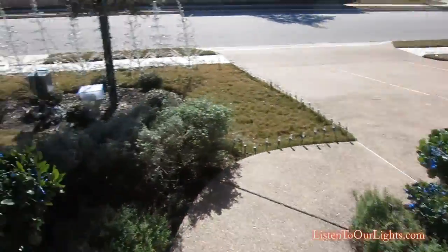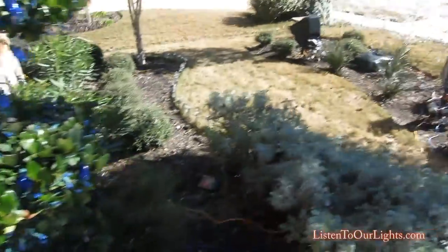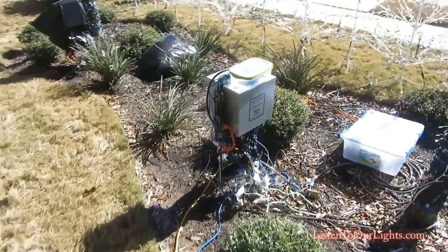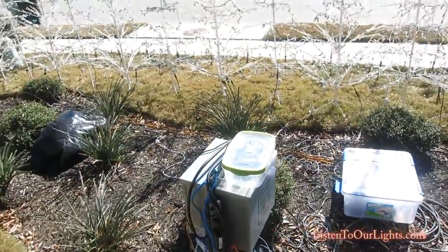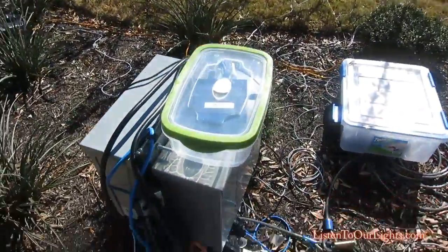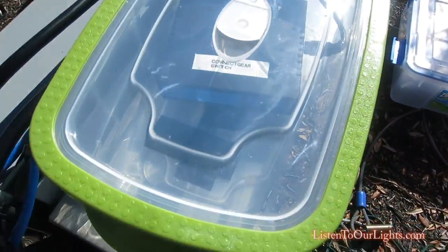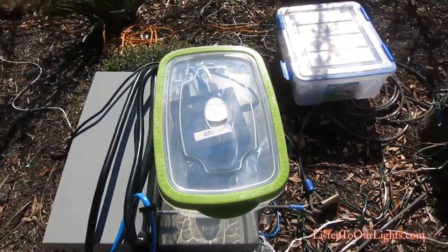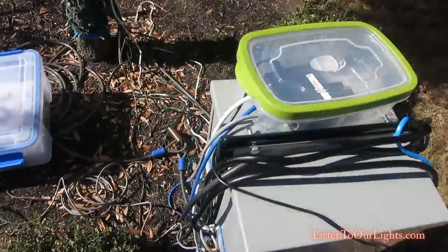Now for the pixel trace — that ethernet connection comes running off the porch and into the yard. I have some more Light-O-Rama controllers on the front here as well. But for the pixels, the ethernet cable comes in and goes into that switch — just a regular ethernet switch, no router, just a cheap switch.